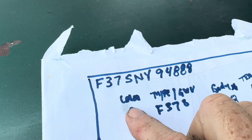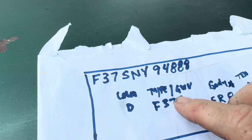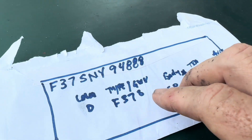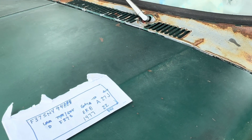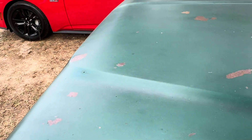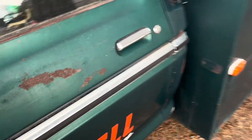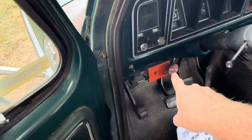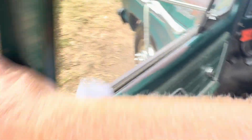I may have wrote the wrong letter down there, I'll have to look on that. But this right here tells us the transmission in it — the New Process 435 is what's in that. And it does have a PTO on the transmission, which the PTO is still here and still in the truck.